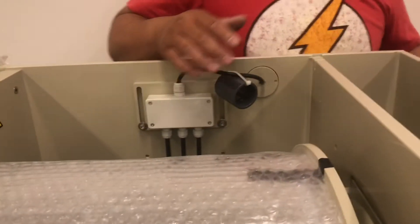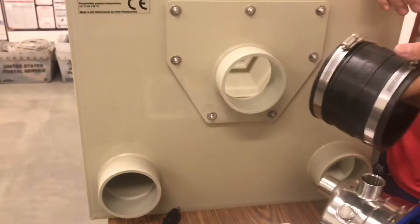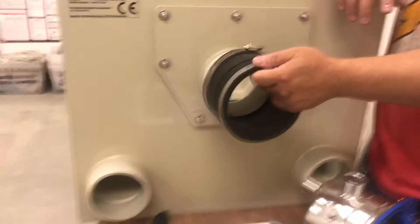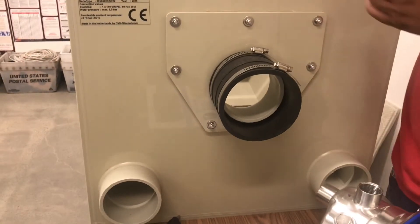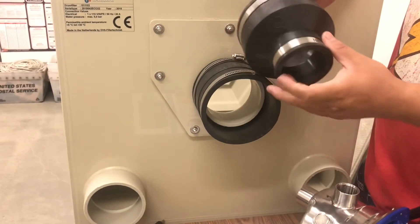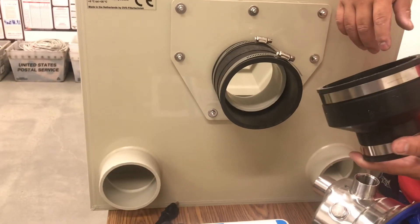The fittings are 4-inch US size, so you can get these fittings at Home Depot or any hardware store and connect them to the fittings here. You can then reduce them down to 2-inch, 1.5-inch, or whatever pipe size you use in your pond.